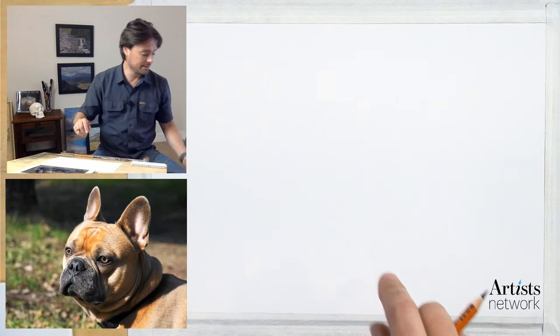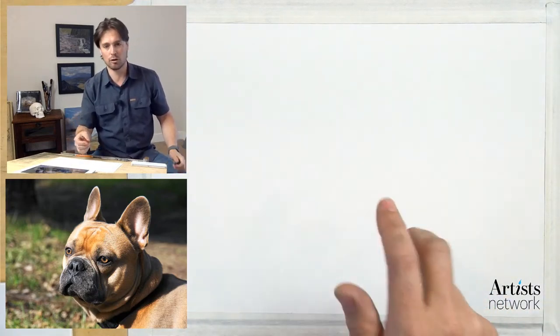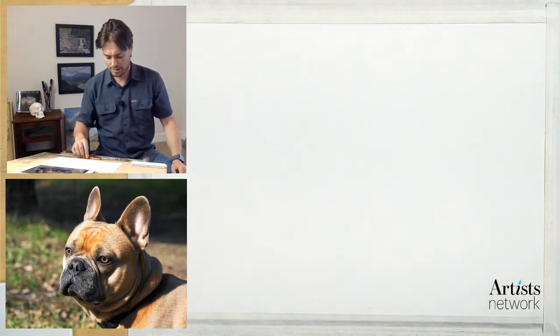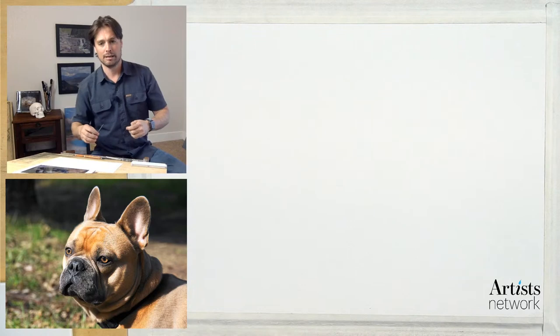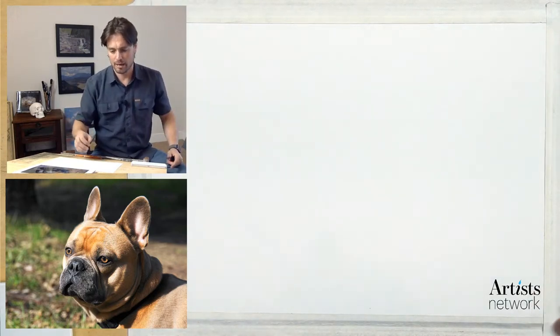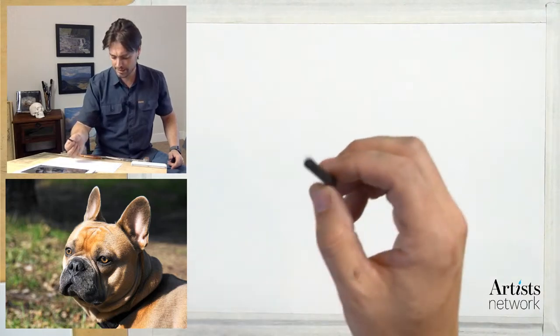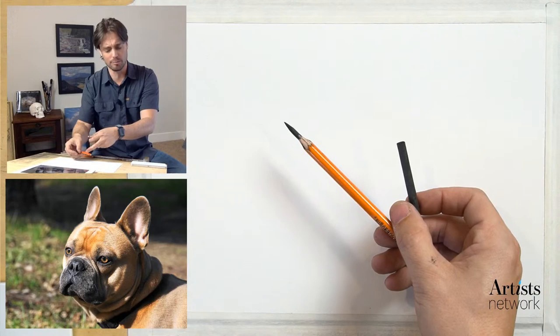If you're joining new, you'll find the reference image in the description below. I am working on the rag paper again today - this is the Hahnemühle rag paper - and I'm using that with the charcoal. But if you just have a regular smooth piece of paper and graphite, or an ebony pencil, you'll be able to apply those same principles.